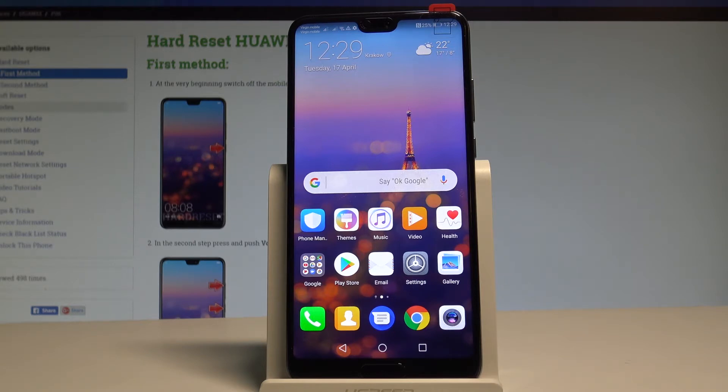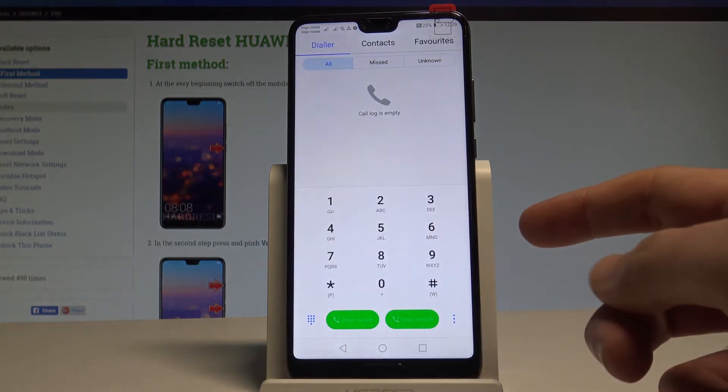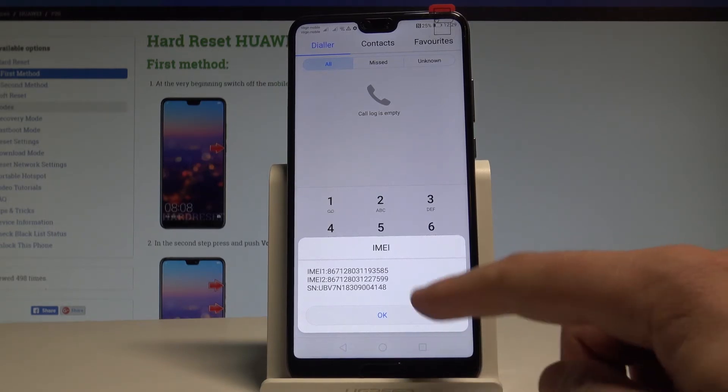Let's just use the phone's dialer right here and input the following secret code: asterisk hash 06 hash. The IMEI number and serial number just pops up. Of course on that device you've got two IMEI numbers because this is the dual SIM version. All right, let's tap OK.